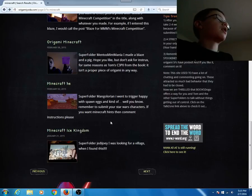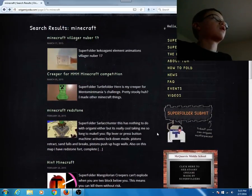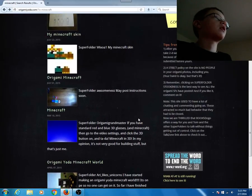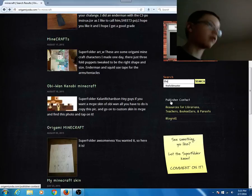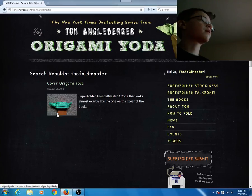My name on there is 'The Foldmaster.' So far I only have one post showing — I've posted three things but it takes a while for them to appear on the website. Just search 'The Foldmaster' using the search function and you'll find everything I have there.